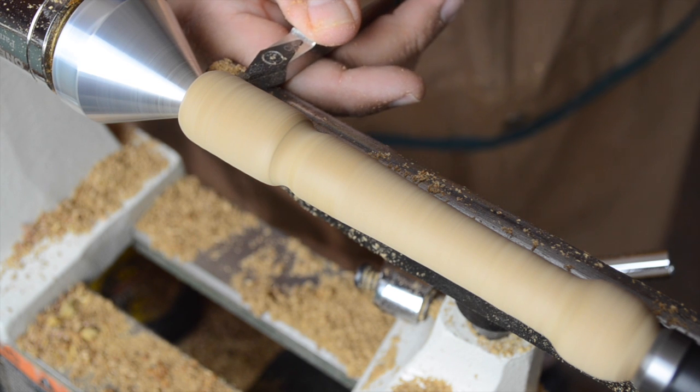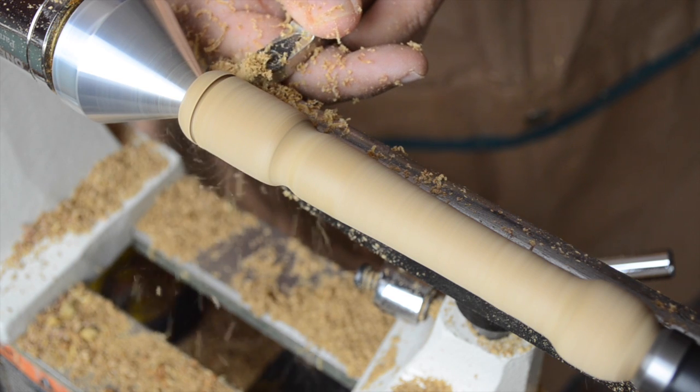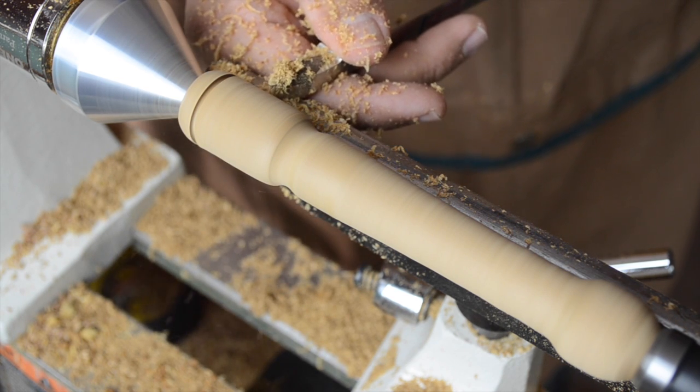At this point I was thinking I was almost at the final shape, so I grab my Easy Detailer tool and use it very much like a parting tool to add some cool decorative lines to the head.